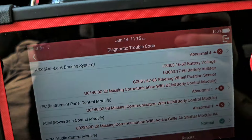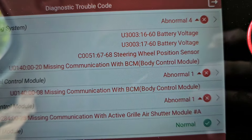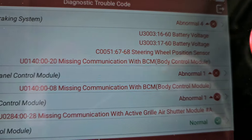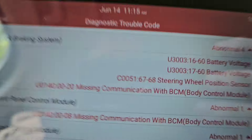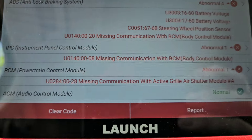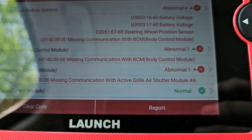I hooked my scanner up and ran a scan on it — no warning lights on. I was thinking: shutter — could it be transmission? Sure. Could it be a misfire? Sure. Could it be ABS? Sure. So in ABS we have battery voltage codes, a steering wheel position sensor code, and missing communication with BCM — probably history codes. Then the instrument panel cluster missing communication with BCM, and the interesting one: PCM missing communication with active grill shutter. I got a funny feeling this car was in an accident too.